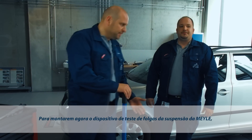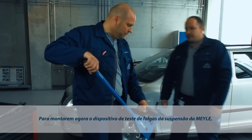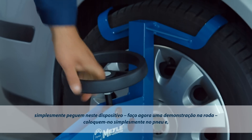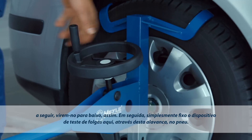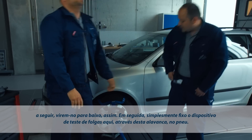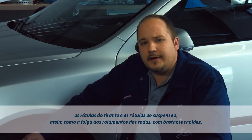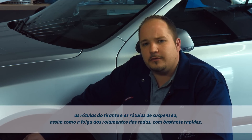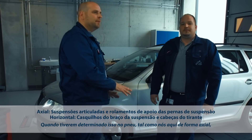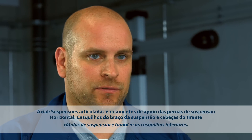To mount the Joint Play Tester on the wheel, I'll demonstrate it with this tyre here. Simply place it on top of the wheel like this and push it down into place. Now all I need to do is rotate the spindle to secure the Joint Play Tester to the wheel. It has never been so easy to check control arm mounts, tie rod ends, ball joints, or measure wheel bearing play quickly. When the Joint Play Tester is secured axially like we've done here, you can easily check suspension strut bearings, ball joints and the lower bushings.